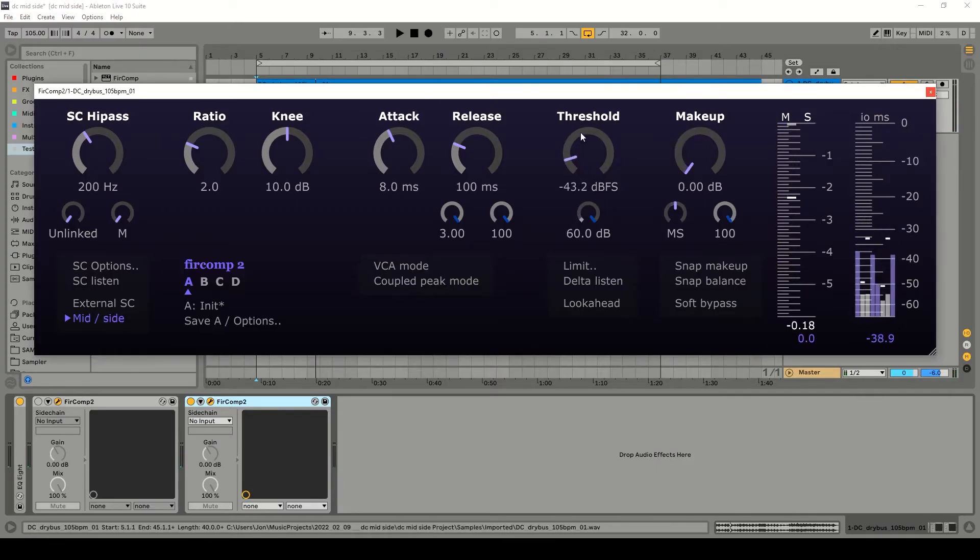As we just compress the mid, we see that the signal becomes very wide, because we just have the side uncompressed left over and we're not doing any makeup gain. Now let's just compress the side and see what that sounds like.